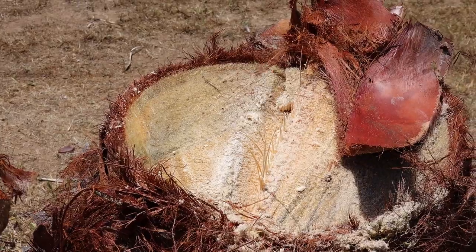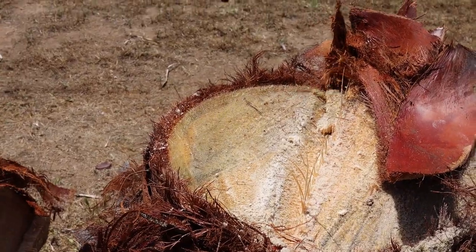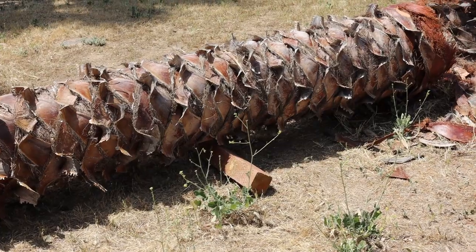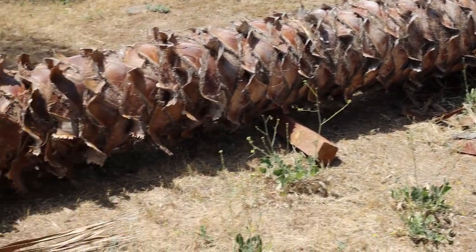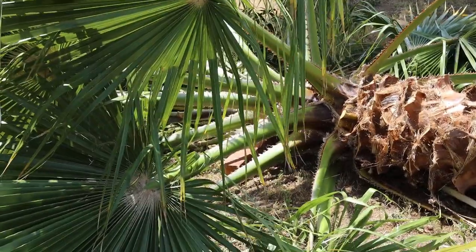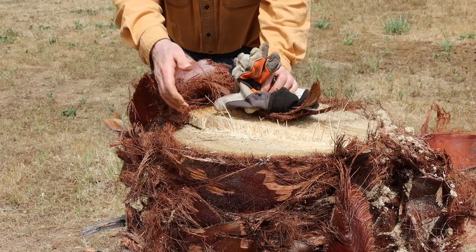Trunk. Stump. Right on the 4x4s — don't you love it when a plan comes together? Holding wood and step.